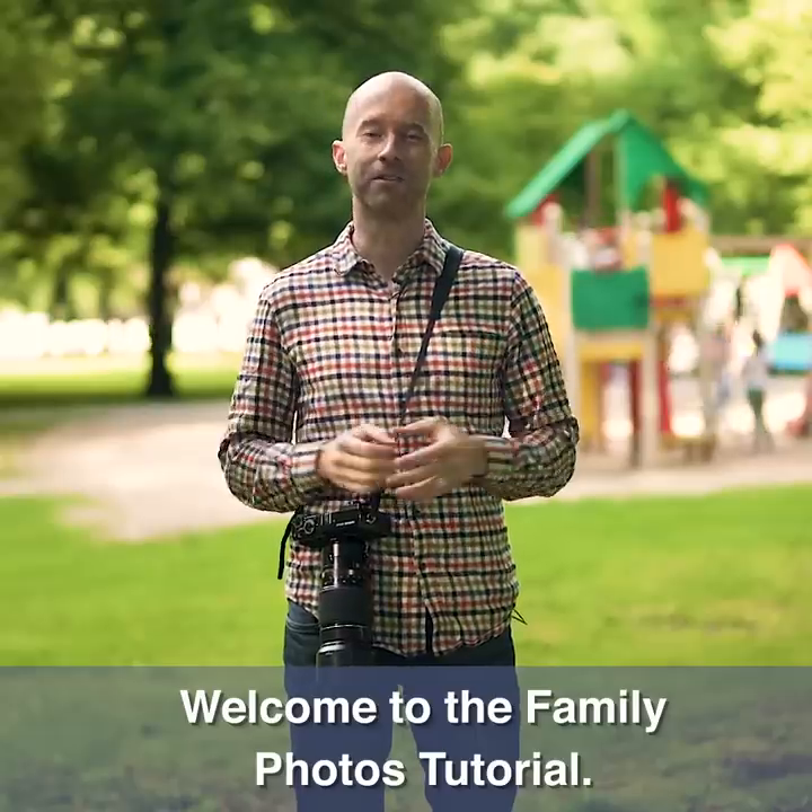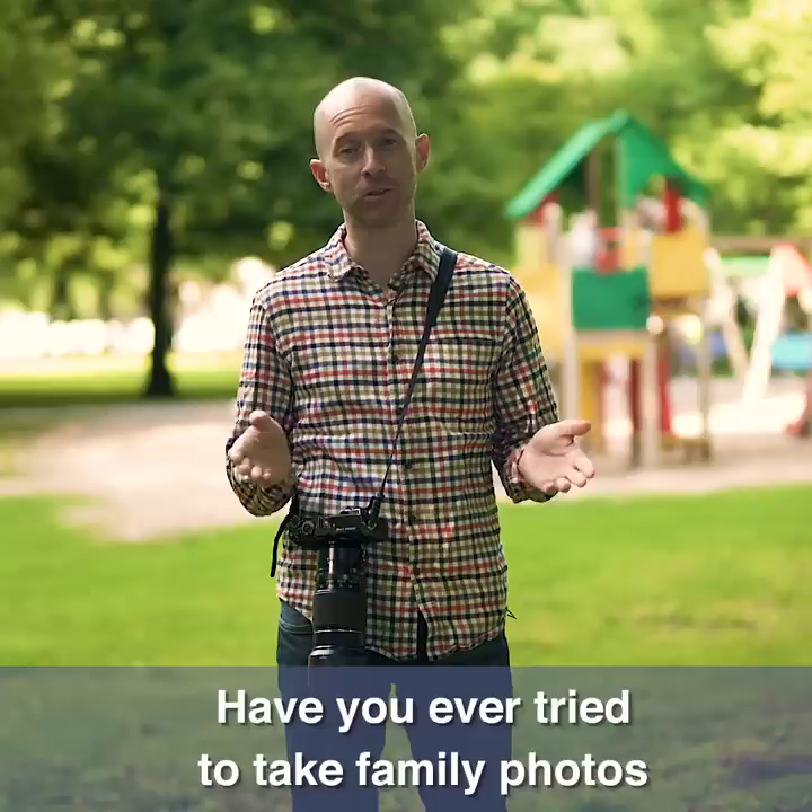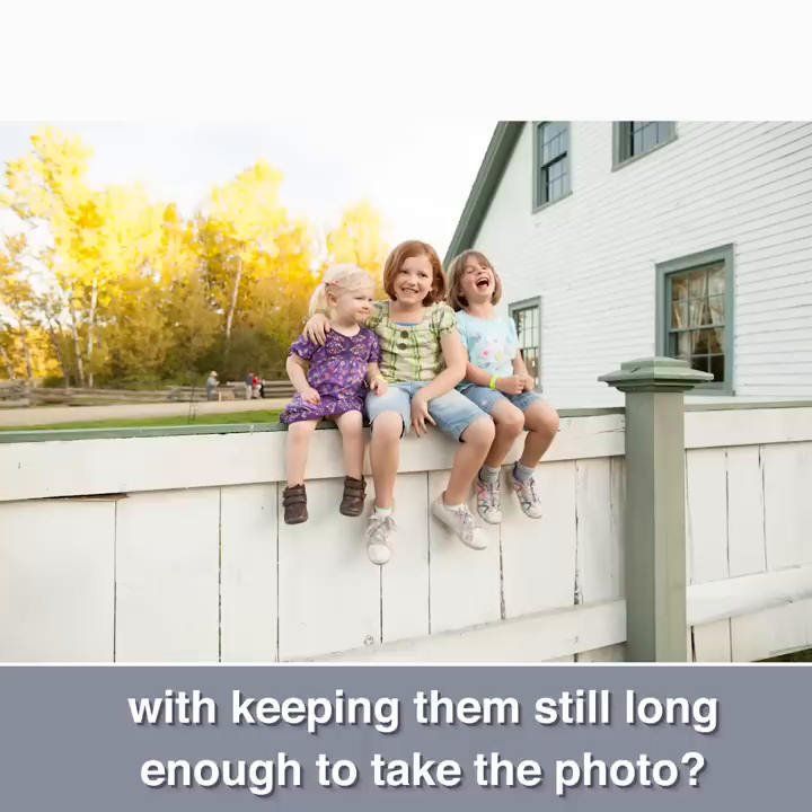Welcome to the family photos tutorial. Have you ever tried to take family photos that included small kids and struggled with keeping them still long enough to take the photo? One of the hardest things for a parent or a grandparent to do is keep kids still long enough to get the shot.